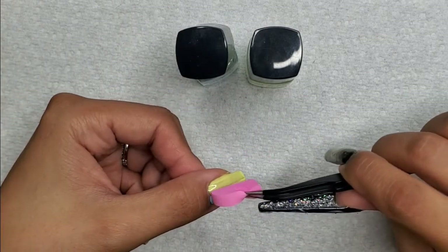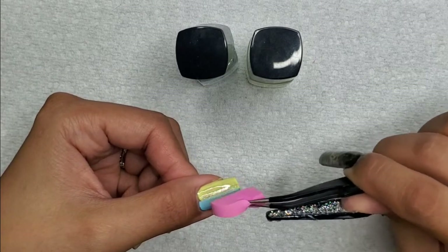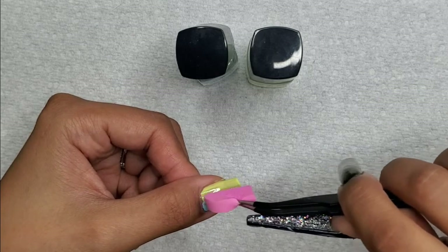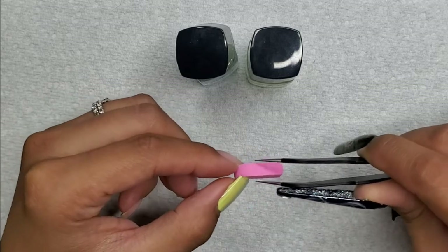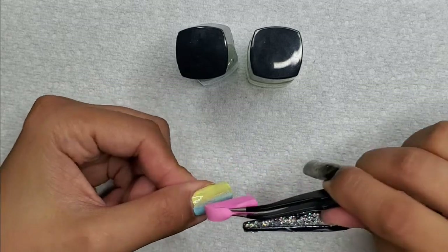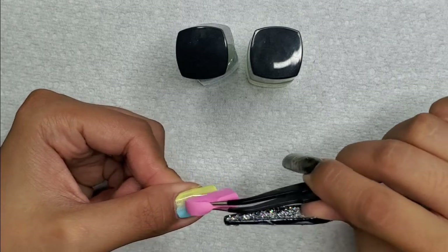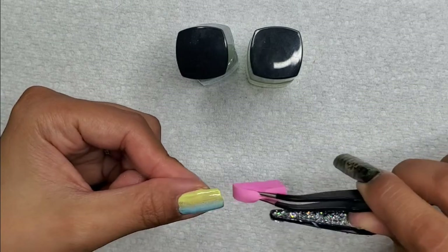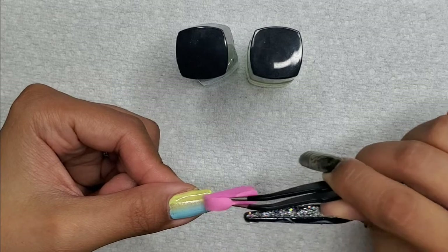I'm taking this sponge and giving it a pat down — this is going to be the first coat. It's going to look rough and the texture of the polish is going to look unsightly, but when we apply the top coat it's going to smooth everything out. I like using this stamping polish because it dries quickly on the surface.